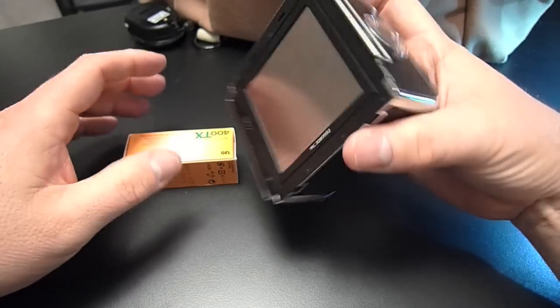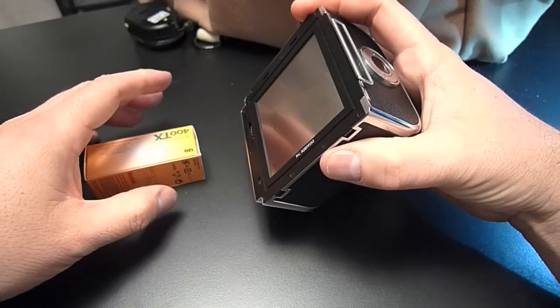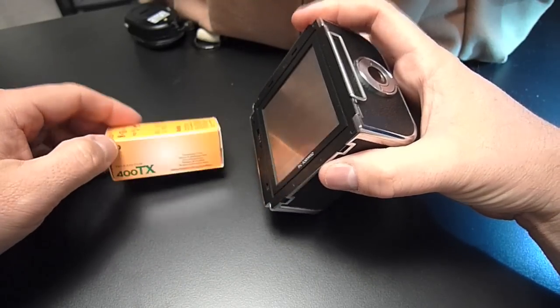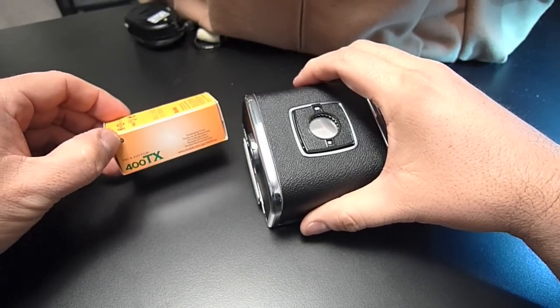This video is about loading a Hasselblad film back. I did a video recently on doing a Polaroid, and I thought maybe I should add one for doing a regular 120 film back. So, here we go.